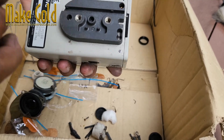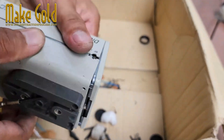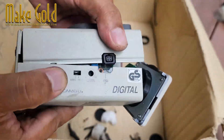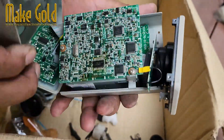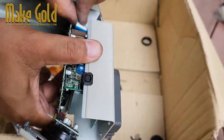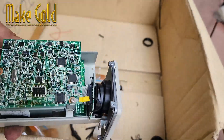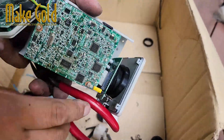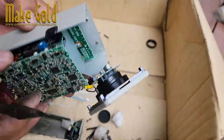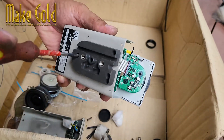How it works: recycling gold — very easy. How to find gold from a camera. Here's a general overview: electronic waste, or e-waste, is collected from various sources including old computers, mobile phones, cameras, and other electronic devices. The collected e-waste is sorted to separate different types of electronic devices and components, and the devices are then dismantled to expose the internal components.